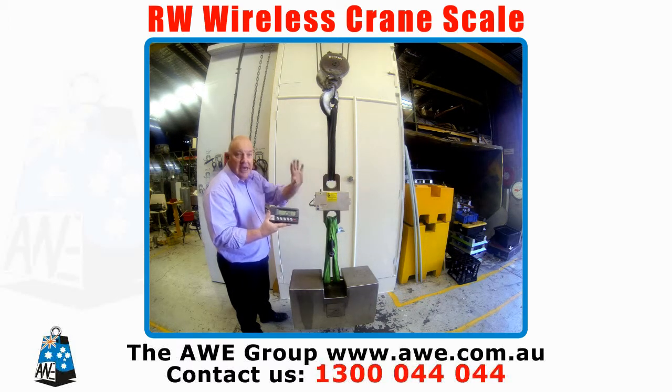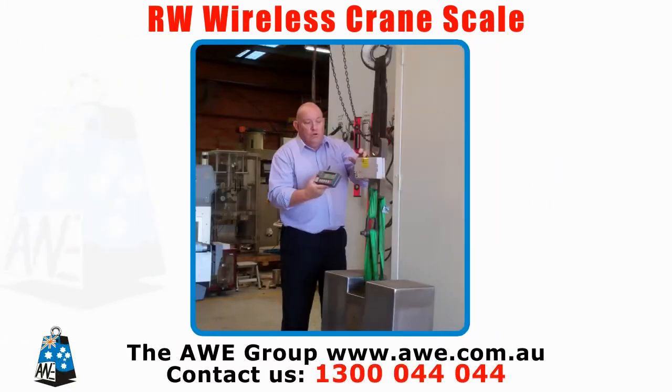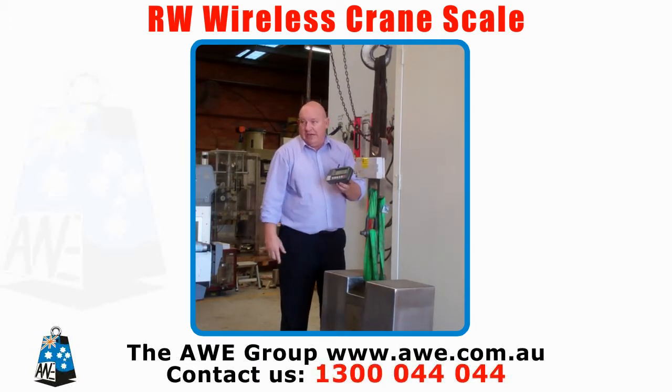The units, of course, are physically bigger or smaller depending on the capacity, but they all work exactly the same — all rechargeable. They will work for approximately 18 hours on a full charge, which will do any lift you need.